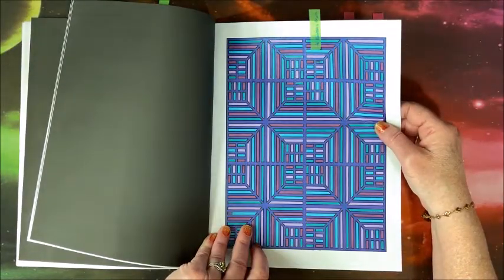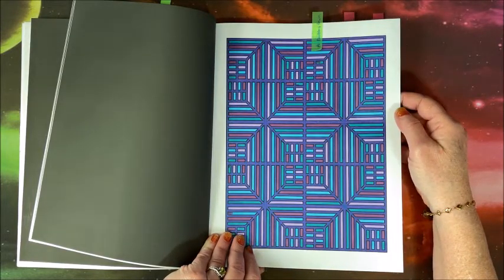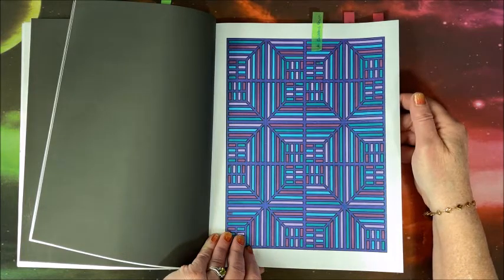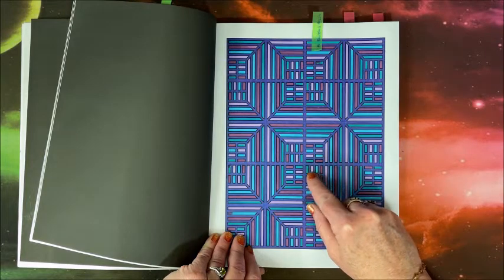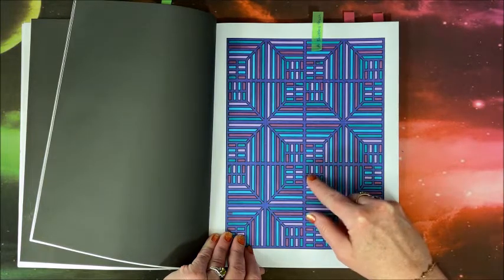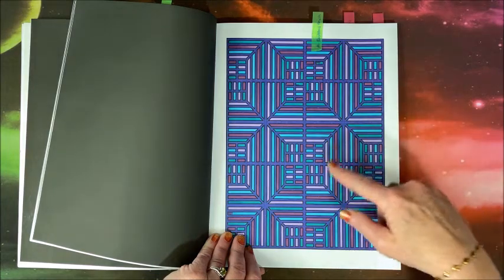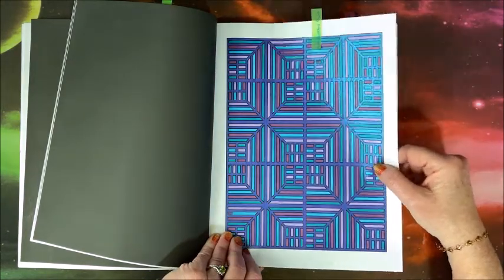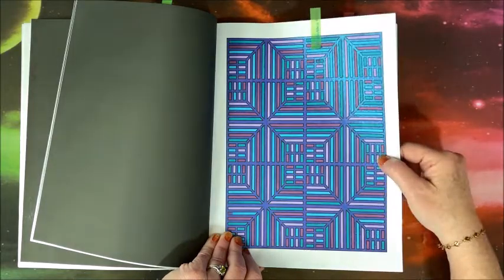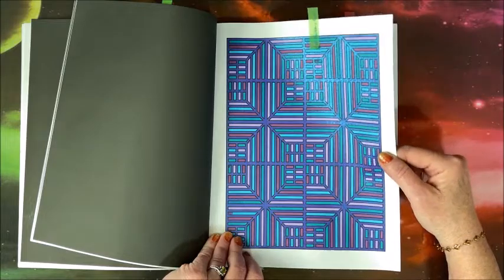I did this one with my Arteza Ever Blend brush markers. I love the color combo — I wanted a darker and lighter aqua, like teal, and then a darker and lighter purple, and I just alternated them everywhere. The background is done with my Divical dual metallic pens.